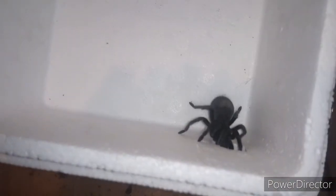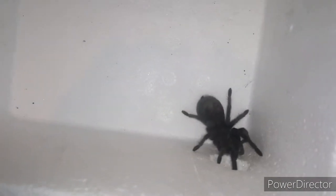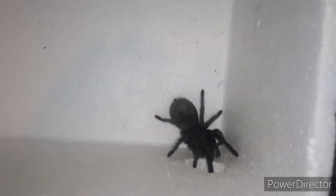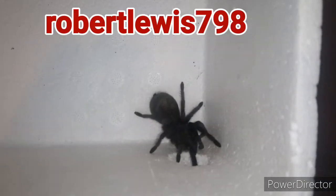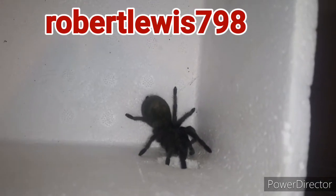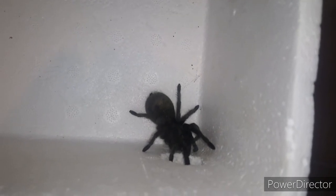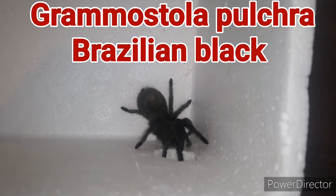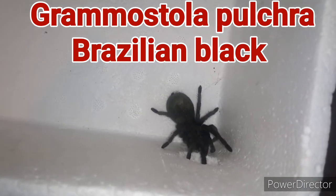This is Wednesday, my Brazilian Black. She found a little hole in the box and she's waving her legs through it at the moment, but we've already taken our photos of her. Check out Instagram for pictures of her — I'll put a link in the description below. That's my new Brazilian Black, Wednesday.